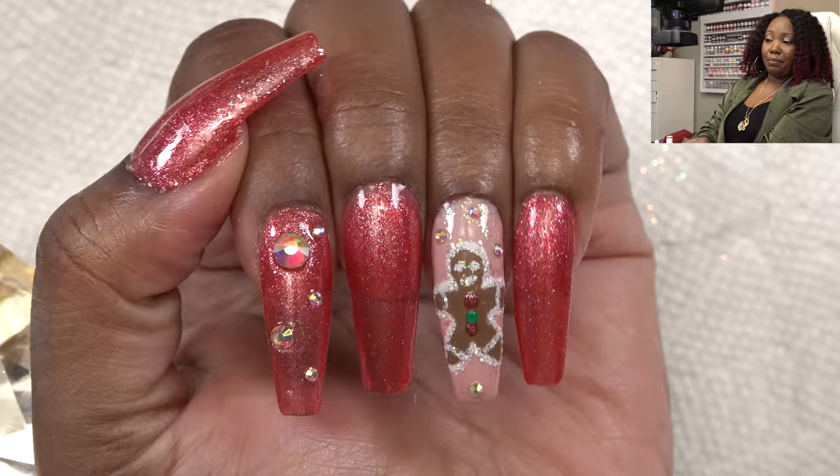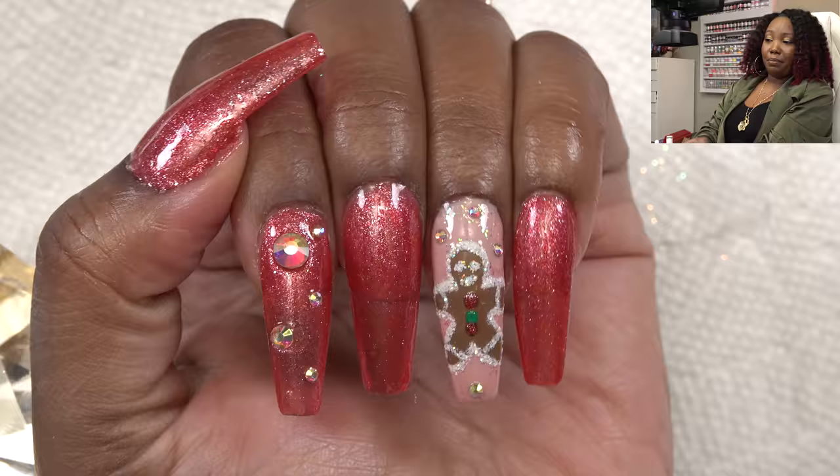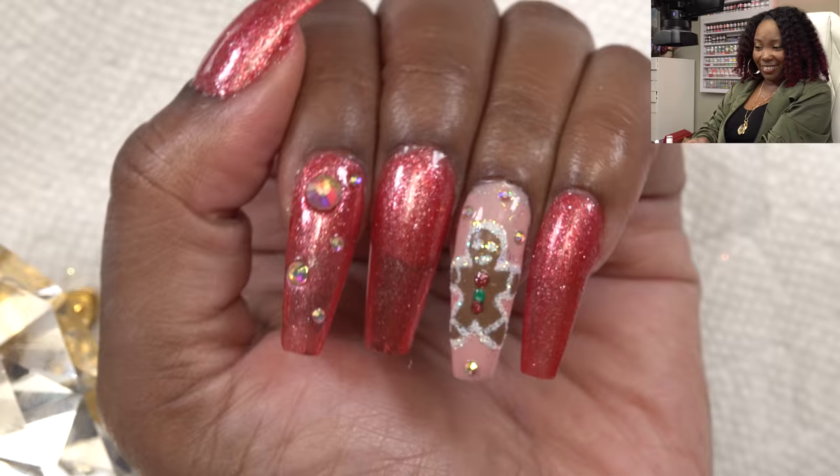That is the finished look. I'm not too happy about my gingerbread man — he's looking real struggly — but that's not the point of this video. We're here to talk about the Bella Vena mini gel tip kit. It's all right. I think the full cover tips can be a little better quality — they seem a bit thinner than others I've tried. We'll see how it holds up, but I hope you guys enjoyed this nail tutorial. Talk to you in the next one, peace!